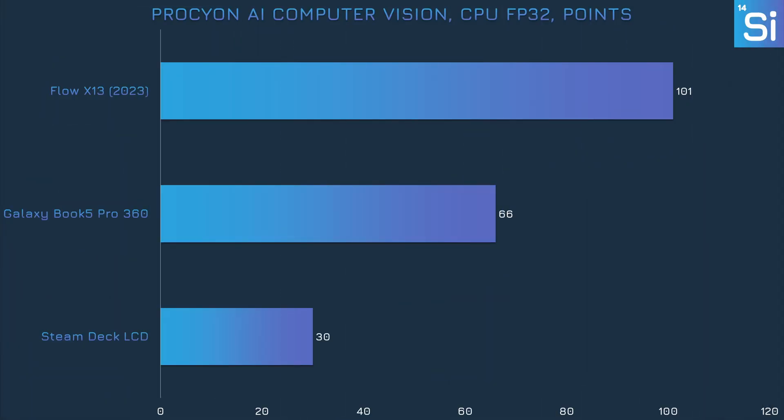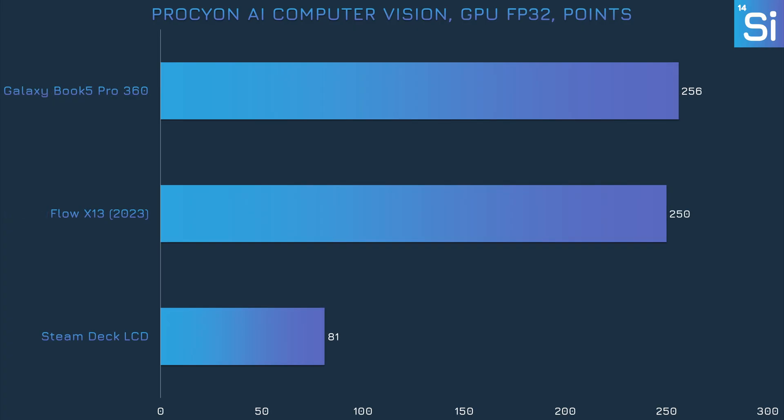First up we have the Prochyon AI Computer Vision Benchmark — basically an AI inference test. We would have liked to run this on the NPU, but Prochyon doesn't support AMD NPUs, so we have results from the CPU and GPU only. The 256V is no match for the 7940HS on the CPU side, which is unsurprising since the AMD chip has a big advantage — all eight of its cores are performance-focused with multi-threading, meaning two threads per core instead of just one. But when we switch to integrated graphics, the 256V's ARC 140V just barely beats the 7940HS and its 780M GPU.